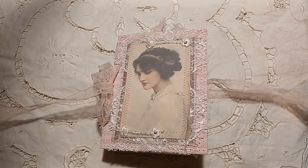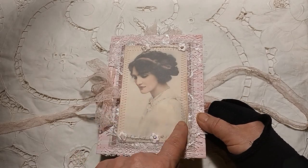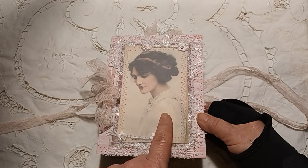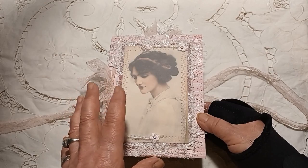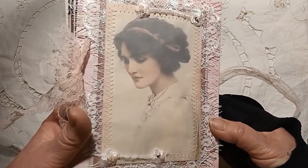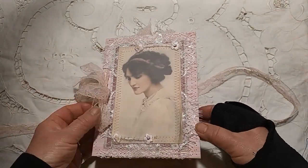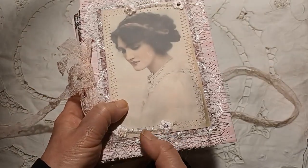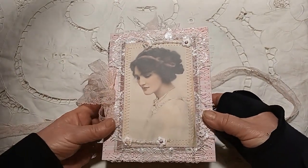Here we have this beautiful image. I've taken the photograph and printed it onto a ribbed page — it's really pretty paper — and then I've covered it in vellum, so it gives it this lovely texture. Beautiful lace going around and these little pieces here. It's just a really pretty simple cover.